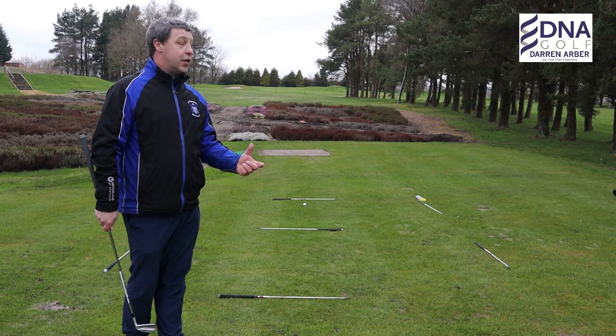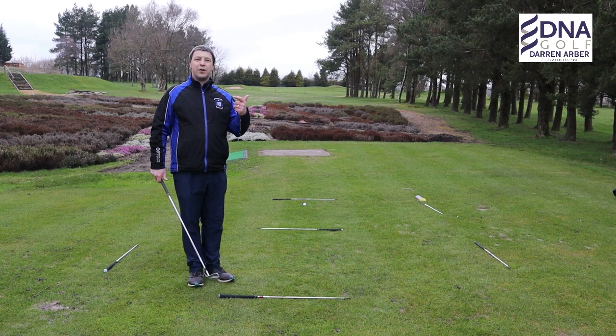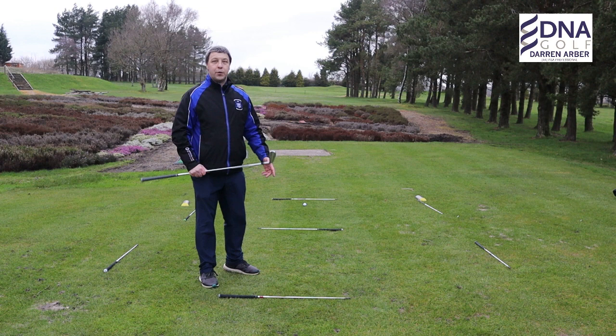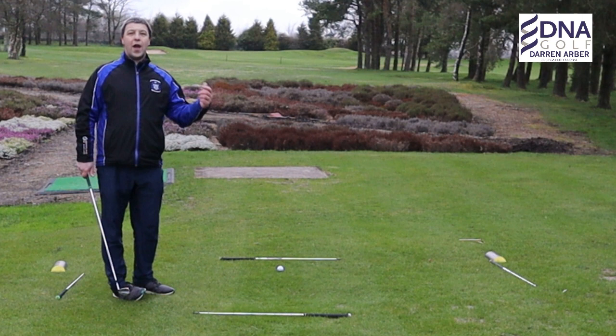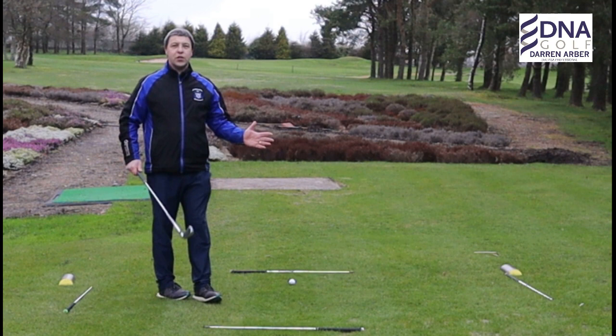There's lots of things going on that can take your focus away from what you're wanting to achieve. So the back box here is called my think box. This is where we think about how to execute the shot. If you have any swing technique that you're focusing on, focus on that in this part here. This is where we think about all aspects of the game prior to executing the shot. When you step into the front box, you've done all your homework here — this is where we just let it happen.